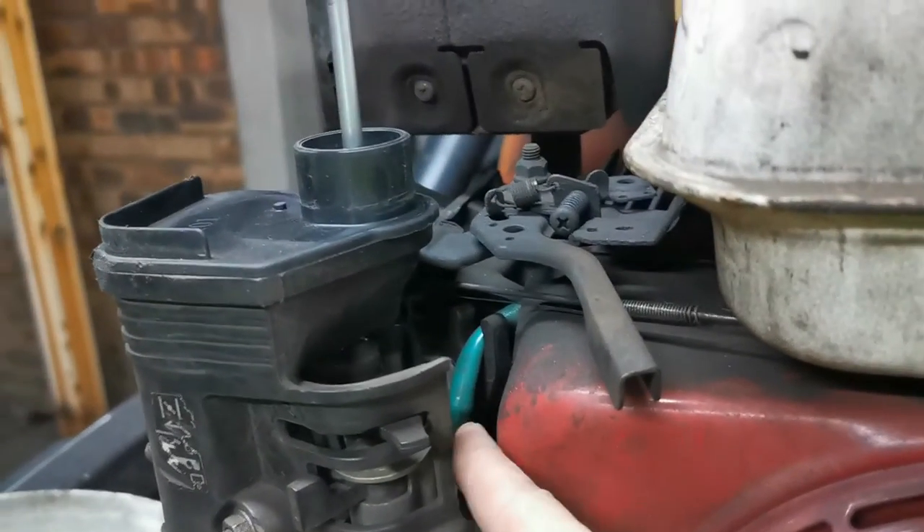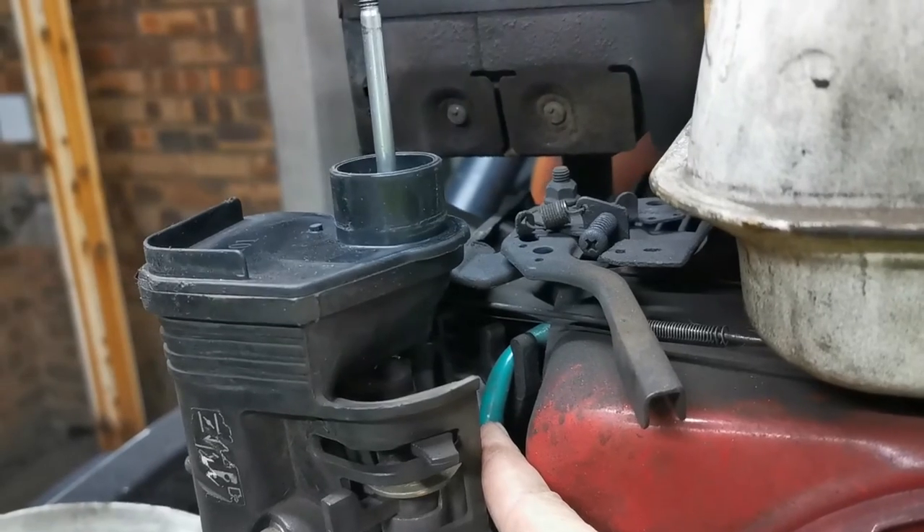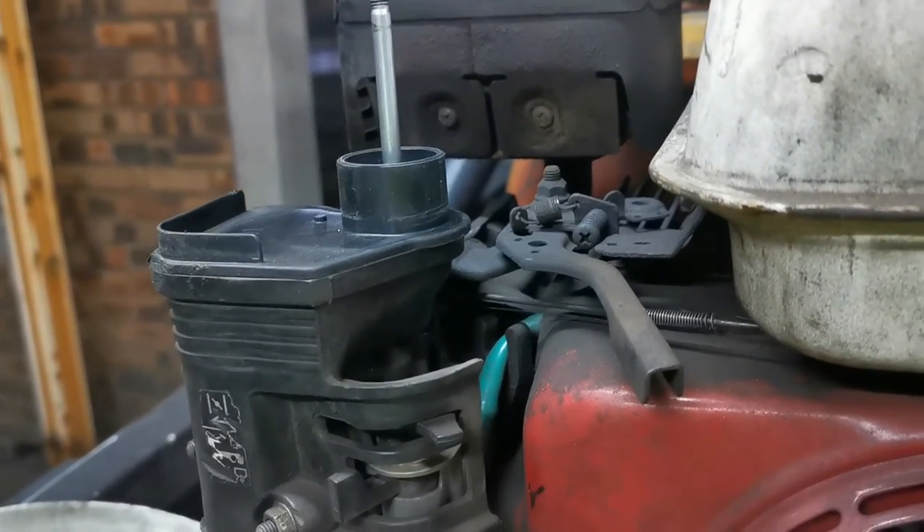I took the air filter off just to give me some more space to work, and as you can see there is the fuel line that we need to take off so that we can drain the tank.